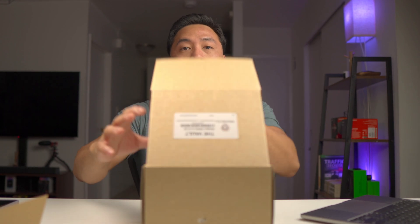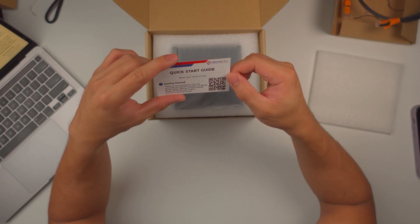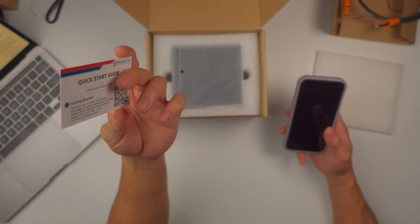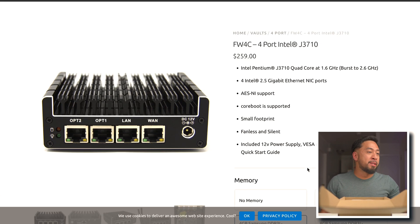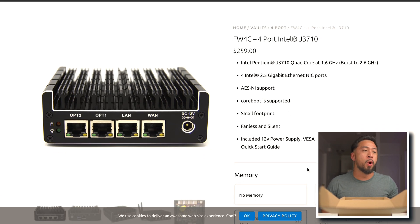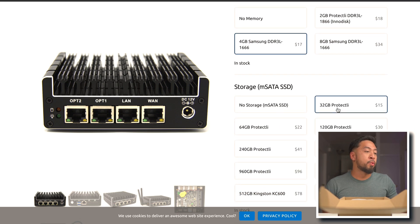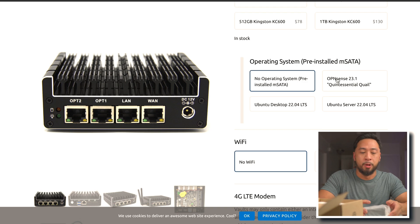Let's open the Protectly Vault right here — it's a simple box. First off, we're greeted with the quick start guide: getting started, thanks for the purchase, it has a QR code. The Protectly FW4C I have here has an Intel Pentium J3710 quad-core at 1.6 GHz, can go up to 2.6 GHz. It has four Intel 2.5 gigabit Ethernet NIC ports, AES-NI support, and coreboot is supported. It has 4 GB of DDR3 RAM and 32 GB of storage. This does not have any OS, so we're going to be installing PFSense — but that might be for another video.